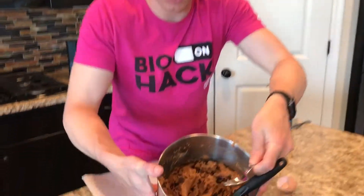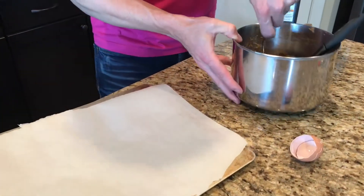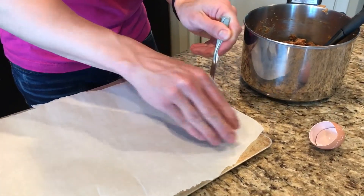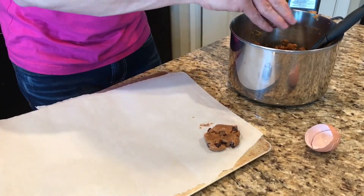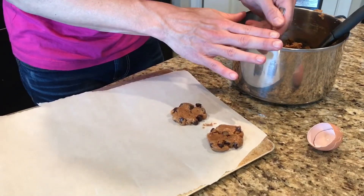Look at this beautiful dough for our peanut butter and chocolate cookies — these are almost like a Reese's, they're so good. We're going to make little balls, put them down, and smash them into peanut butter-style cookies. They're going to be incredible. I've got some parchment paper down so they don't stick, and they'll crisp up real nice.